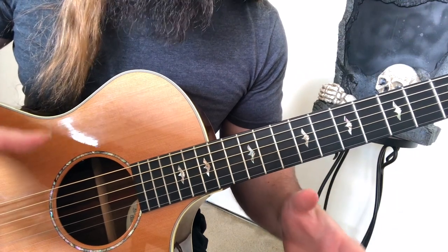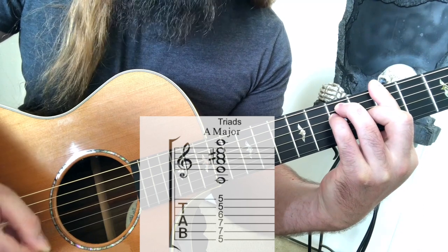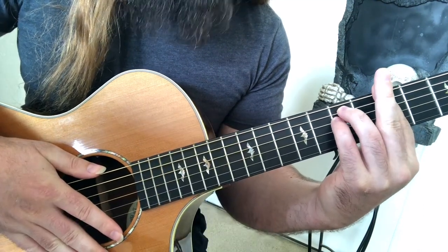Now let's go over some common chord shapes. For A major, you can use this bar chord. For minor, just take off your flipper finger.